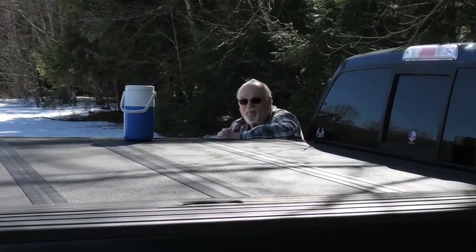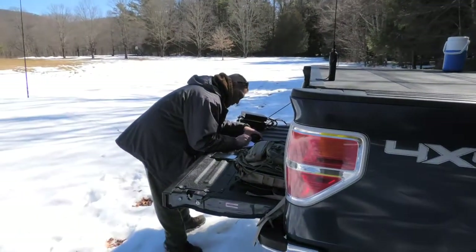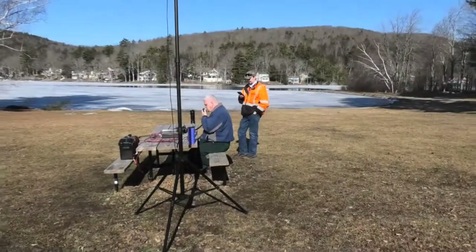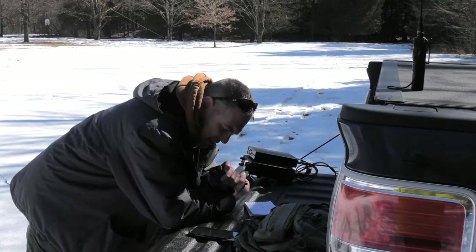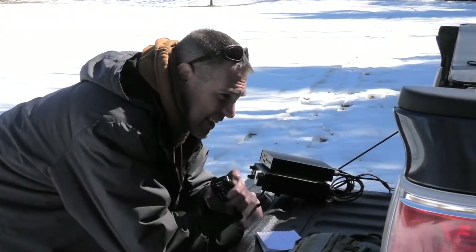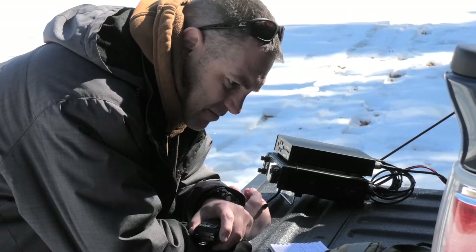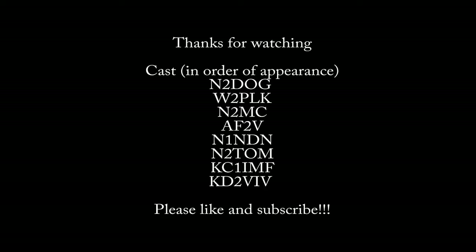We've got Tom here — hi Tom! And Fred over here. They came to visit; they're gonna go fly planes. Frequency in use! Chris is over here looking for one last contact for the video camera to prove that he is that good. CQ CQ parks on the air, this is Alpha Foxtrot 2 Victor calling CQ parks on the air from park Kilo 3127, Lake St. Catherine State Park in Wells, Vermont.